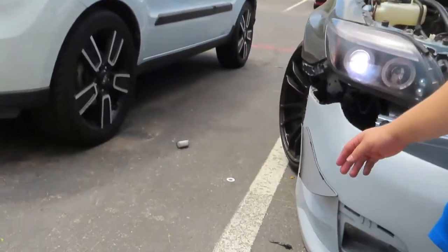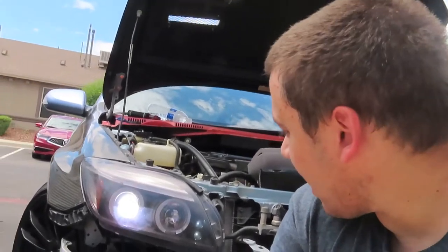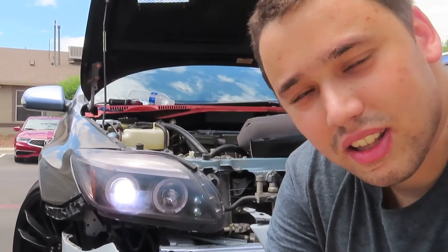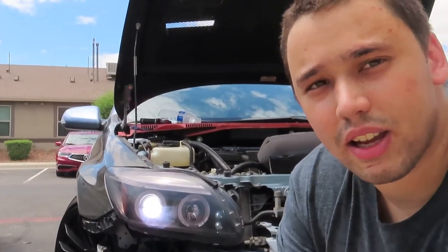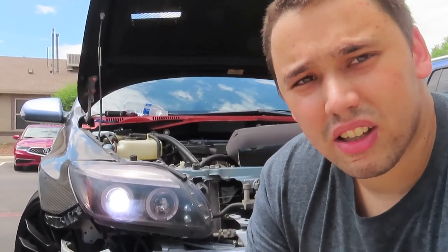I'm very happy with how it turned out — can't wait to show you guys at night what it's going to look like. I'll make a separate video showing you guys driving around and how bright it is. So yeah, that's how you can convert your SpecD headlights to HID xenons. The ones I got were from Aliens — 55 watt, 6000K.